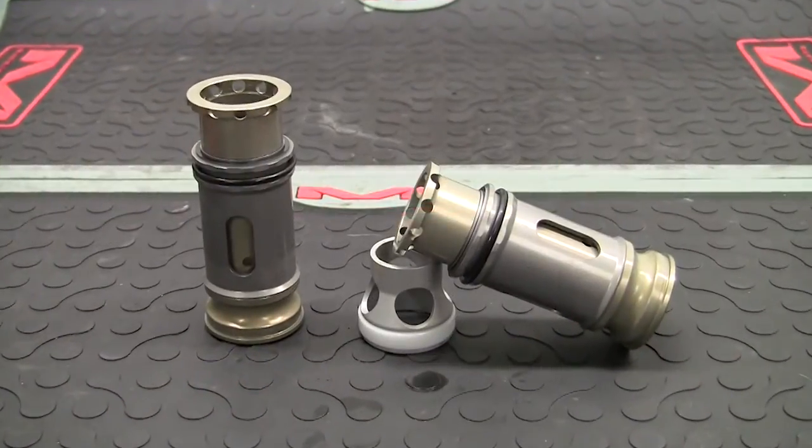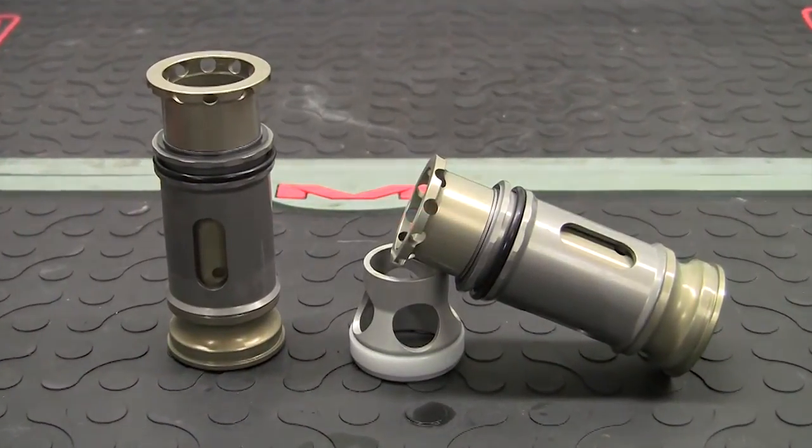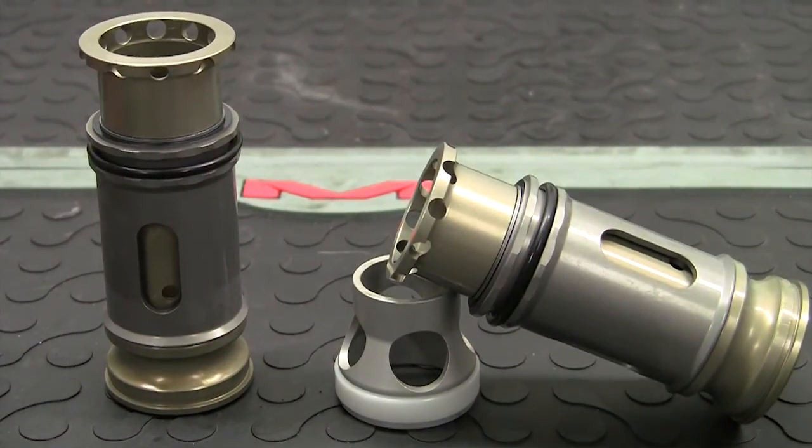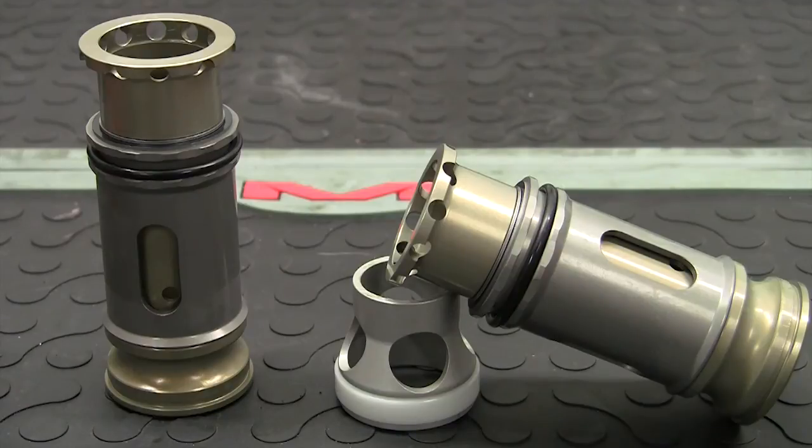The MX Tech Huck Valve allows suspension tuners to build forks that are very plush and controlled without the fear of harsh bottoming. The addition of the Huck Valve to any twin-chamber fork raises the performance to a new level that cannot be replicated any other way.